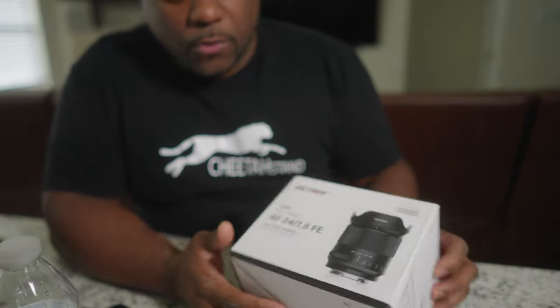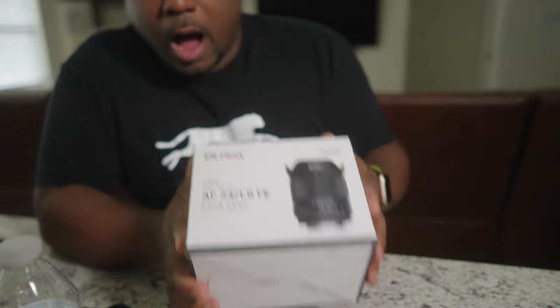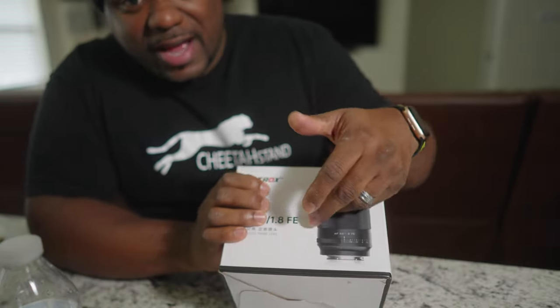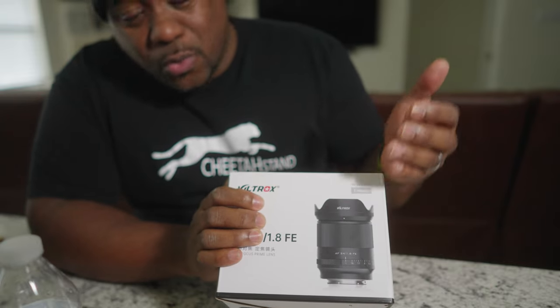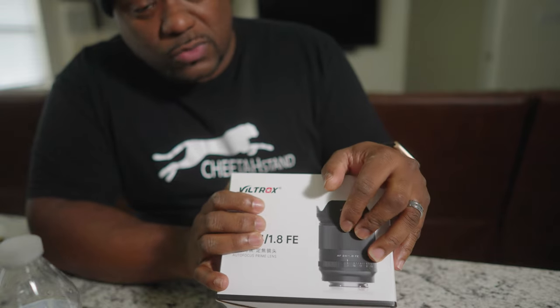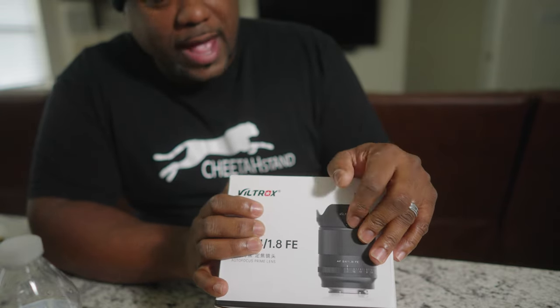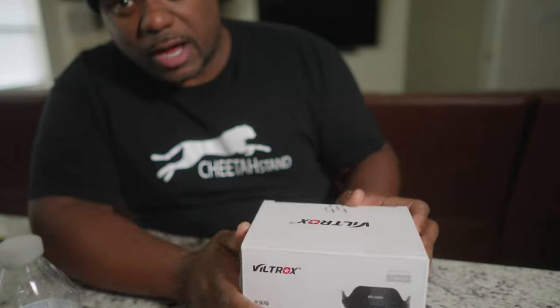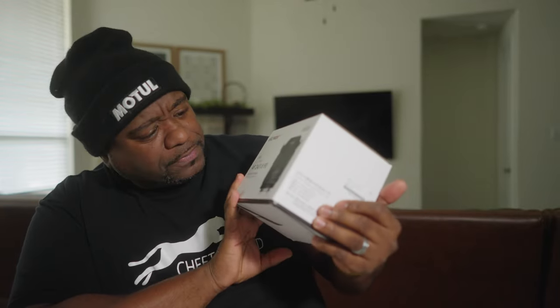Well, this is their new 24mm 1.8 FE — it's a full frame lens. Today we're going to open this box — it hasn't even been opened — and I'm going to tell you if this is comparable to the Sony 24mm 1.8. Sigma has one, and I think Rokinon has a 24 as well. This one I believe was around $429, so let's hope this lens is good. I've seen a few YouTube videos and it looks like you may not have to spend $1,200 on a lens. Let's open this bad boy up.